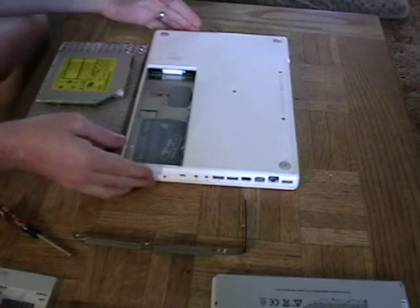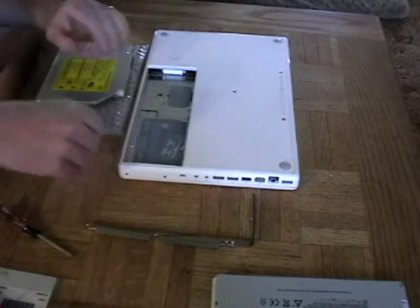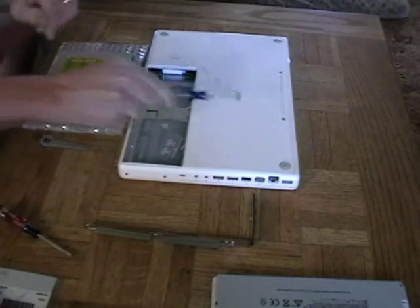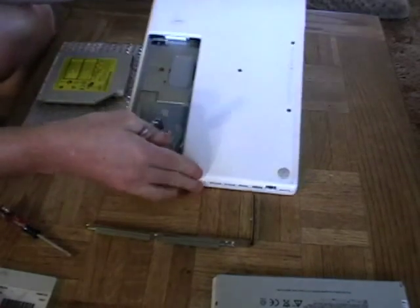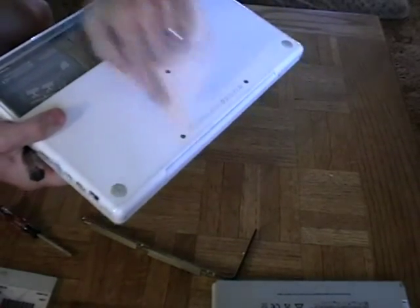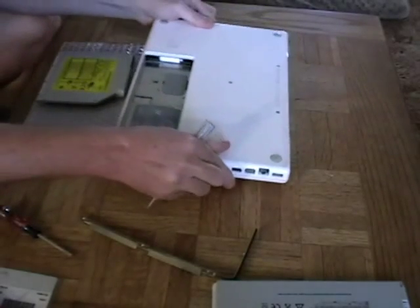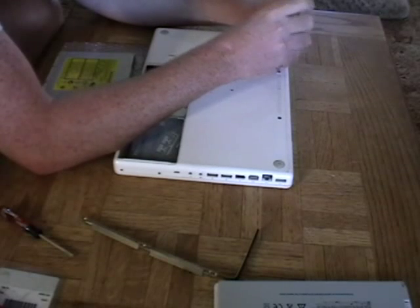Now that we have the L bracket removed, your next step is to remove these three screws on the back here. You can see those three screws should come out pretty easily with the Phillips head screwdriver.